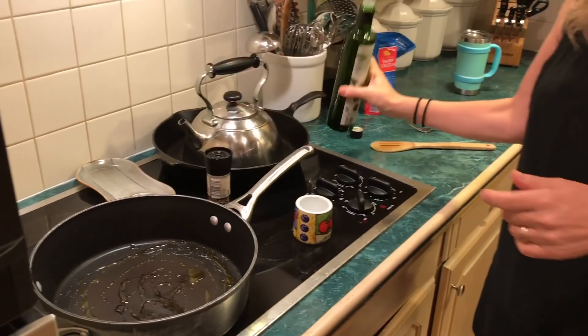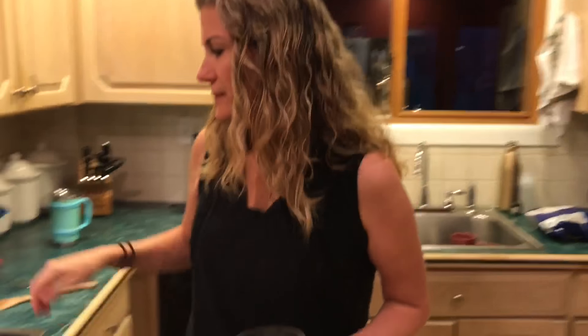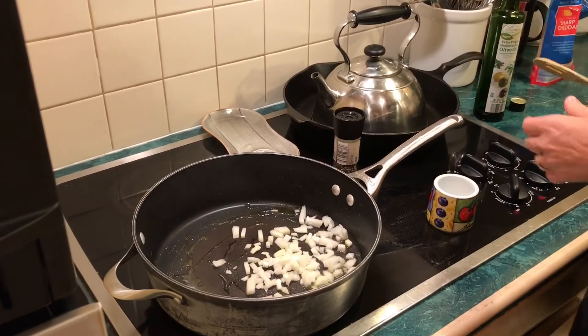Don't forget to like if you enjoy this video and share with your friends. I've got my onions — I like onions, not everybody does.